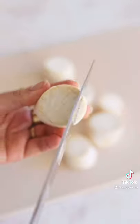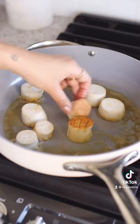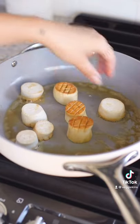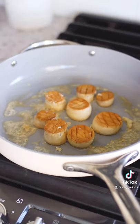Score one side in a crisscross pattern, then add vegan butter to a pan and place your scallops face down until they're nice and golden. Look how pretty they are. I also forgot to add garlic, so do that when you add the butter — I'm just adding mine a little bit late.